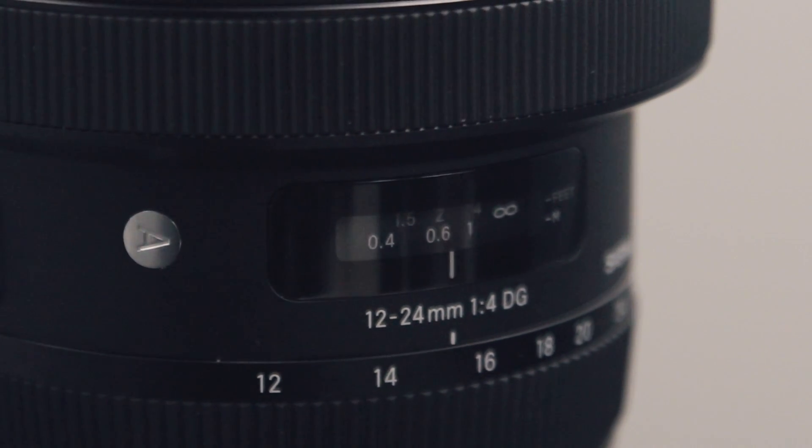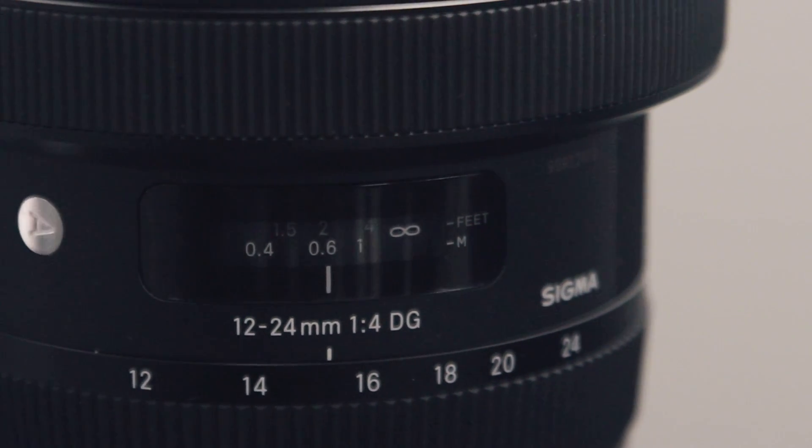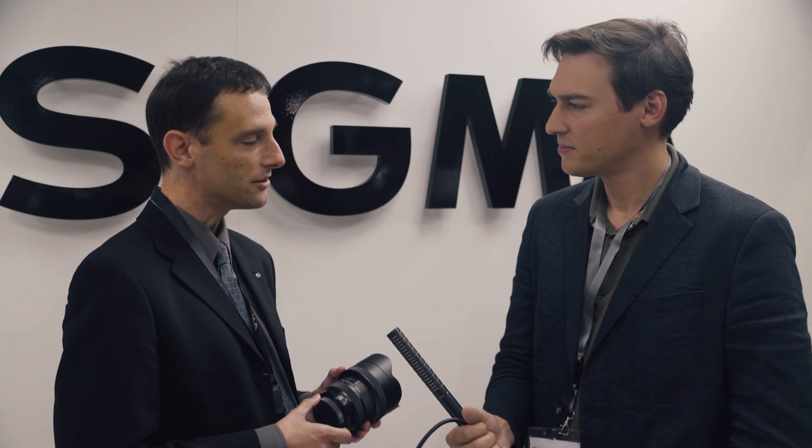Of course you need that large element to achieve such a wide angle at f4. At 12mm that is pretty wide — isn't there a lot of distortion? Does it have a fisheye look? Actually no, there's no distortion at all. We've had a 12-24mm before which was very good but had a little distortion. This is a completely new optical design, and from the sample charts we've seen so far it's distortion free — no pincushion. It's fabulous, really impressive.